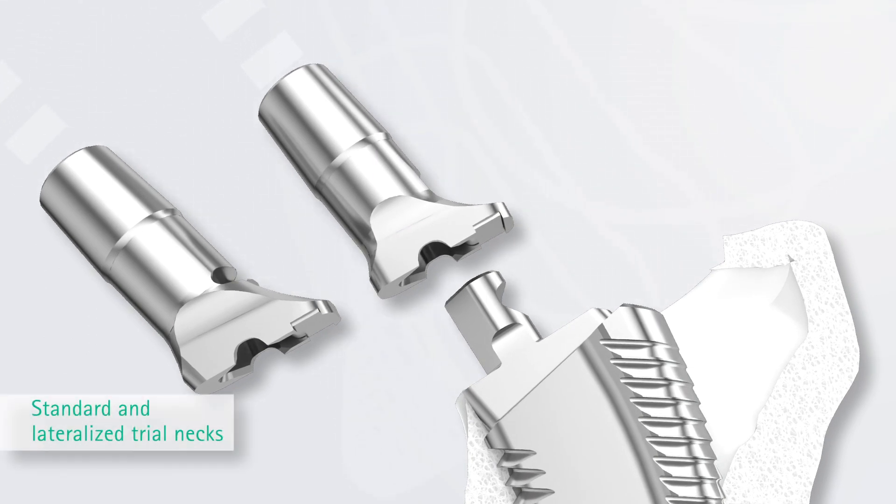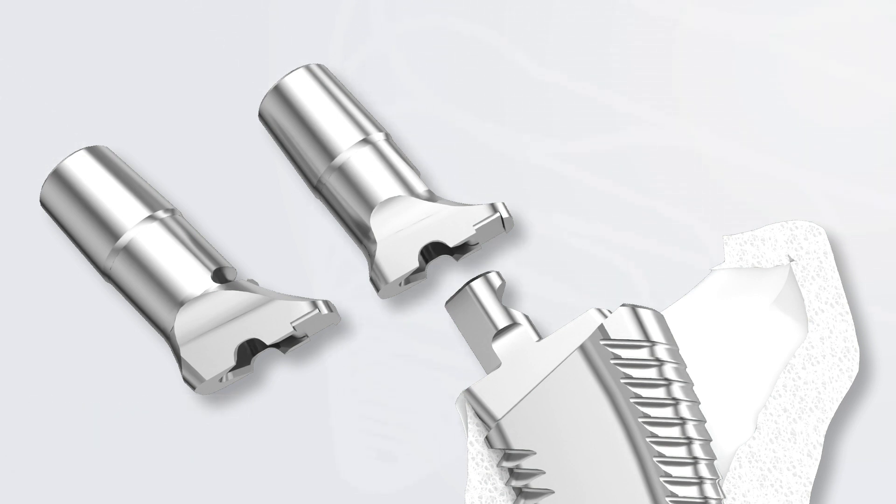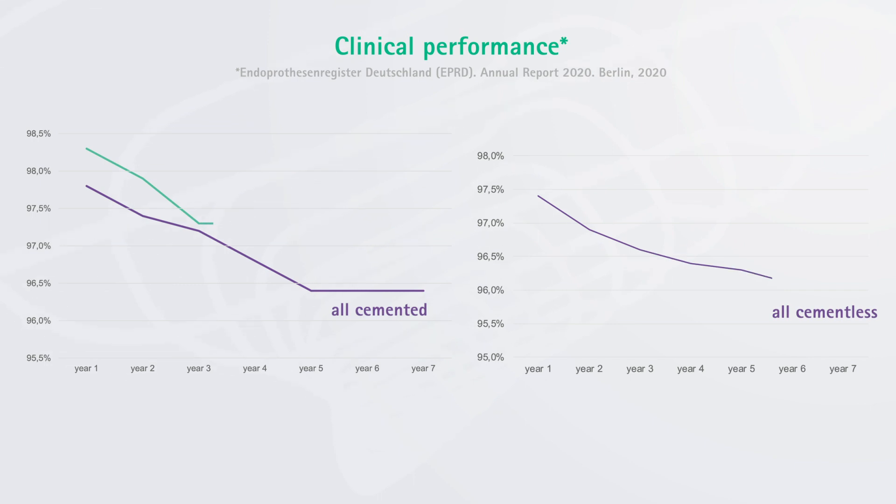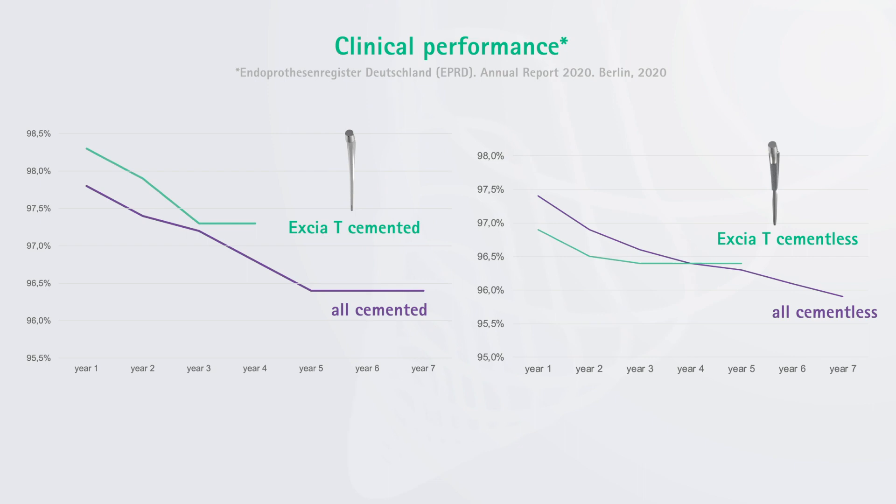Standard as well as lateralized modular trial necks are available to check the offset situation and simulate the expectable joint stability. The German endoprosthesis registry shows the clinical performance of the Exia-T hip stem system in a very transparent way. Compared to all hip stems in the registry, the survival for cementless as well as for cemented interventions is quite similar or even slightly superior after 4 and 5 years respectively.